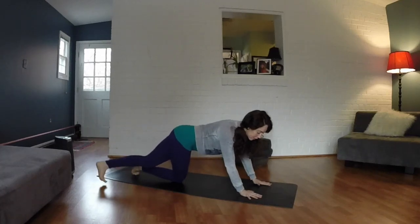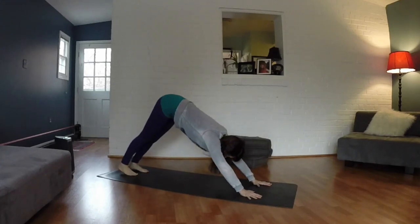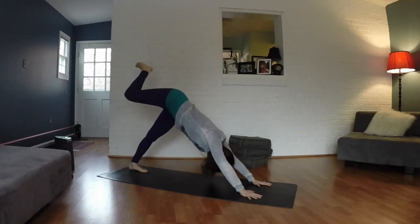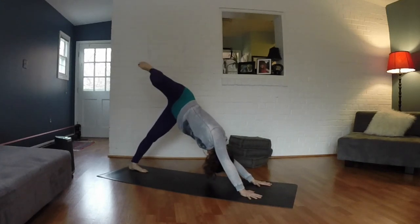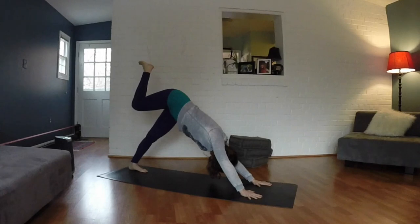Come back through center. Tuck your toes under, lift your hips up and back. Inhale, lift your right leg up and back. Bend your knee, open up through the hip. Take three big circles here, just moving around. Then go in the opposite direction.